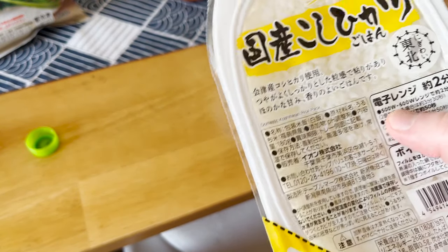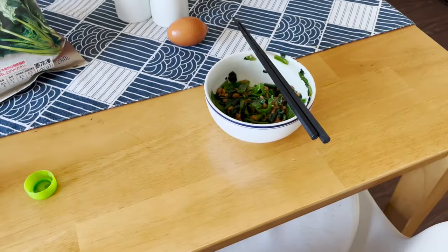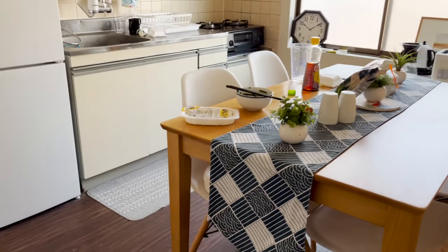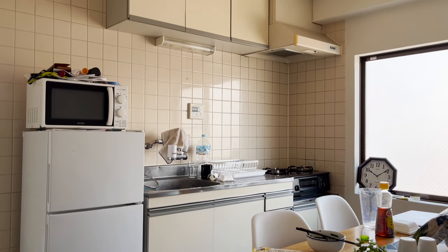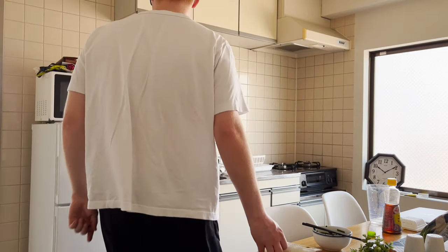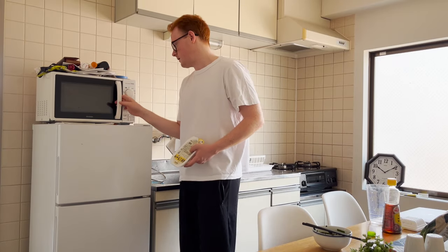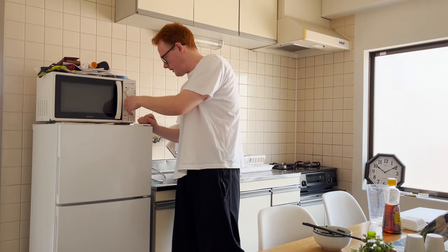We got 500 watts at two minutes. So that's what we're gonna do. I'm gonna move the camera again. This tripod is like five dollars. Moving the camera, here we go. Into the microwave. We gotta switch - spinach was 600, rice is 500. Switcheroo. In there. I think what we're gonna do is do a final cut here. All right. Cut.